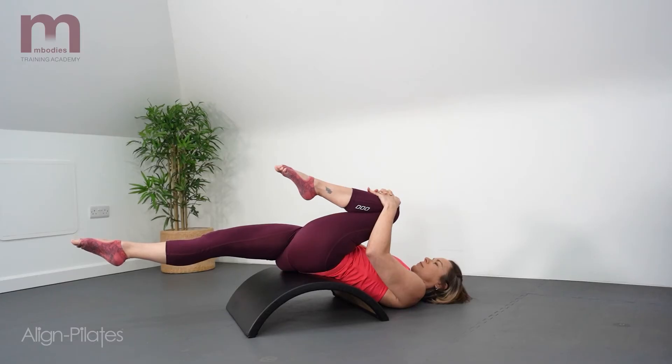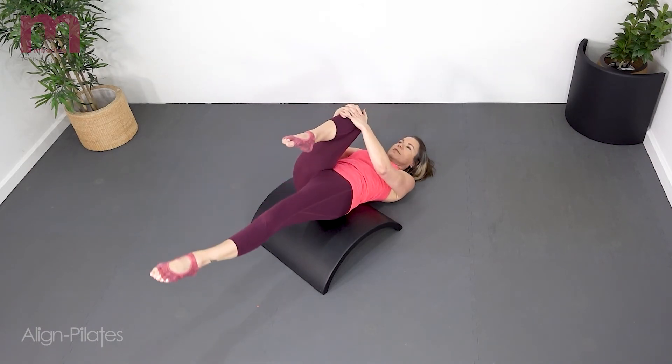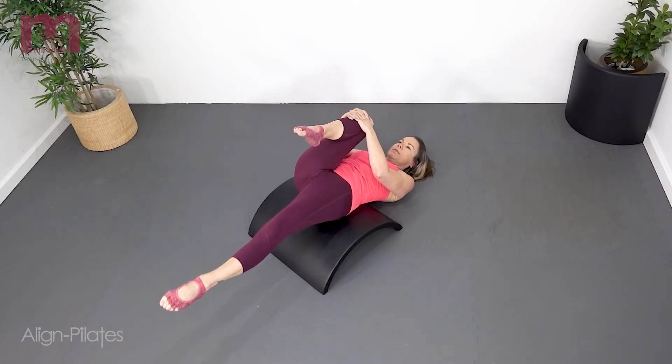Exhale as you reach the leg away, then inhale hold, and exhale to reach a little further into the stretch, and then switch legs.